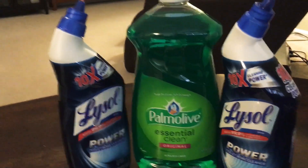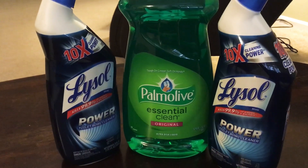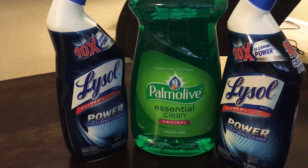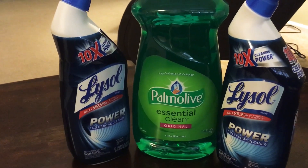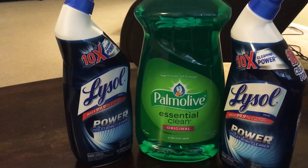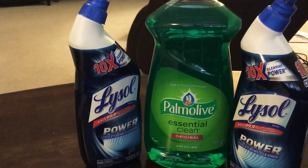Then I did a similar thing with these two bottles of Lysol toilet bowl cleaner. I had a coupon for 50 cents off one Lysol cleaner — you could also use it on the all-purpose cleaner, the wipes, or the spray possibly — but I really just wanted the toilet bowl cleaner.